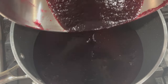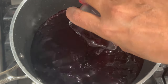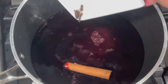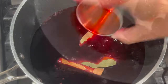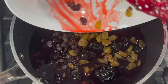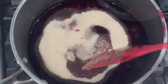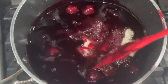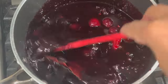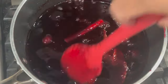Let's head over to the stove. To my pot, I'm going to add the sorrel liquid, the wine, the essence, the cloves, the cinnamon stick, and the salt, followed by the bay leaves and the liquid from the maraschino cherries. Then I'm going to go in with all of my fruits, followed by the sugar. After everything is added, mix to make sure all the ingredients are combined.